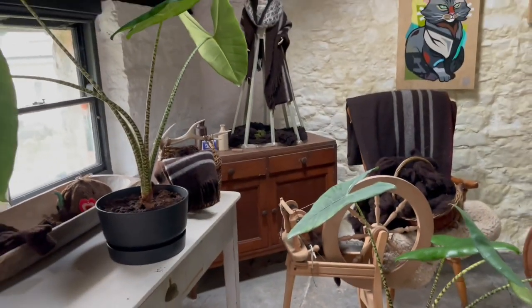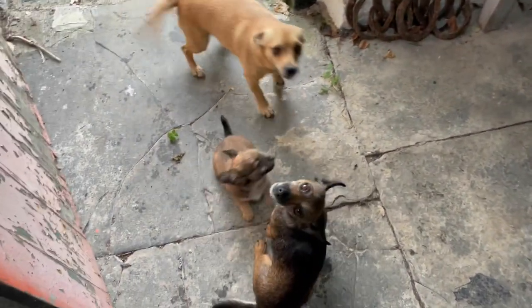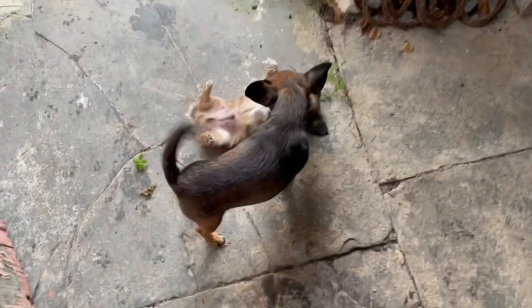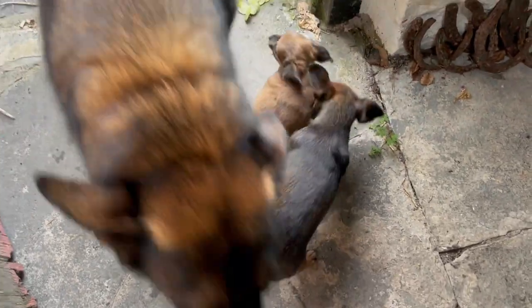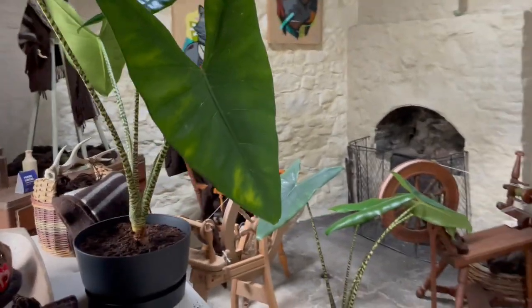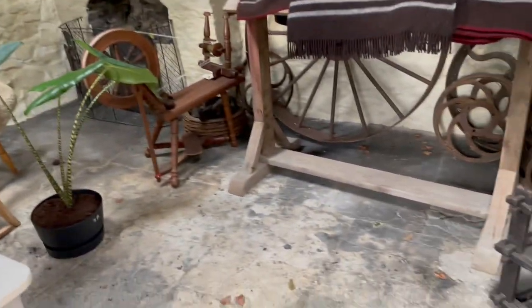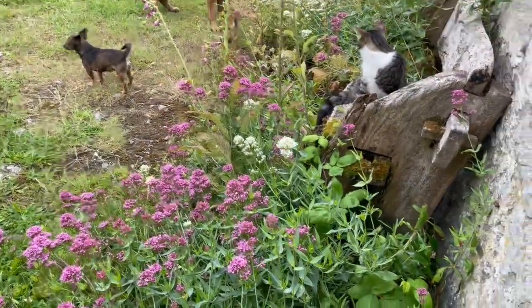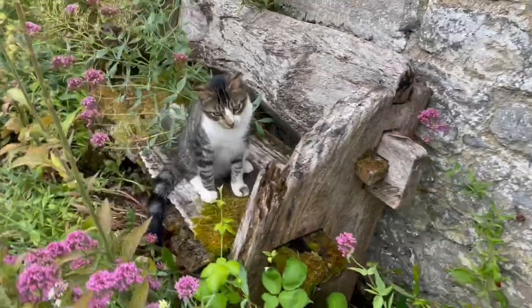So there we go — that's my transplanting done! Okay plants, see you guys later. I'm going to close the door on you. Come on pups, out we go. There we go. How are you, kitty?